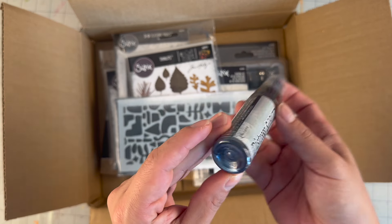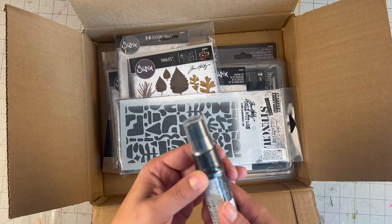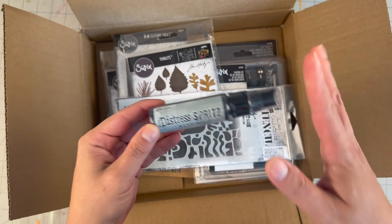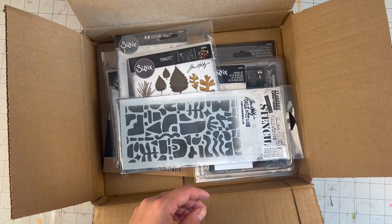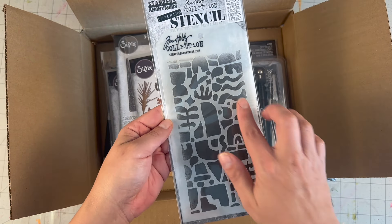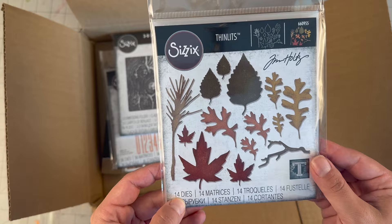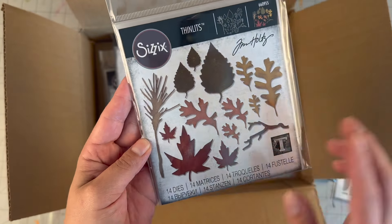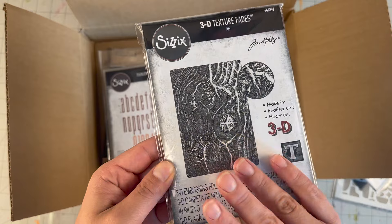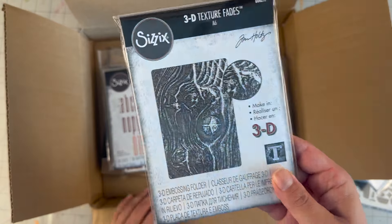In the box you get a color of the distress spritz — I got Weathered Wood, which is the silvery gray color. These are a shimmery pigment; they are not opaque to cover up a whole paper. They give shine on top of the color you've already laid down. The stencil I got is called Cutouts, which is fabulous with all the different shapes for interesting backgrounds. You also get the Leaves 14-die set — Tim Holtz and Sizzix — called Fall Foliage, and a texture embossing folder in a wood pattern.